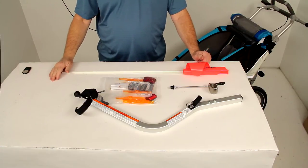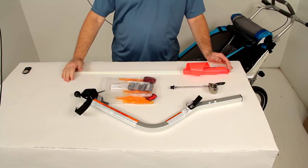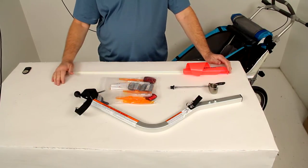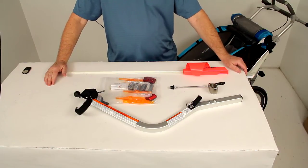Today we're going to review part number TH2010-0506. This is the Thule Chariot bike trailer conversion kit for one child and two child carriers. This kit, with all the parts shown here, will convert your Thule child carrier into a bicycle trailer so you can take your child with you as you ride your bike.